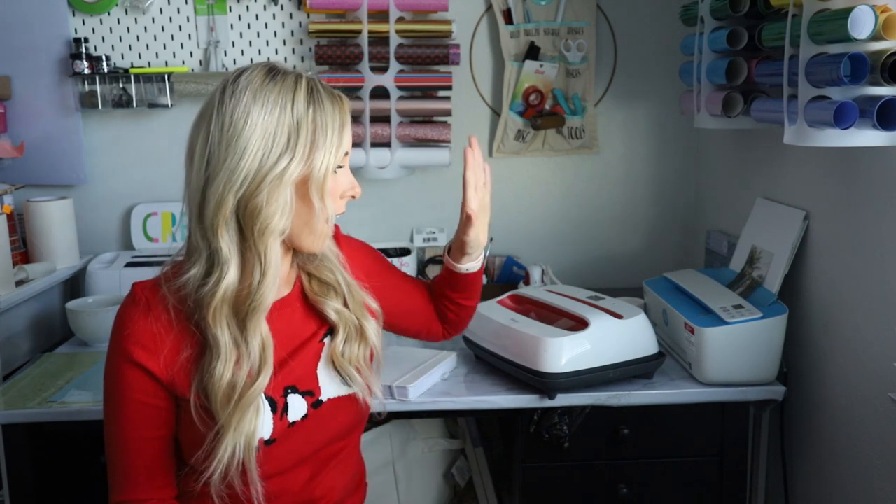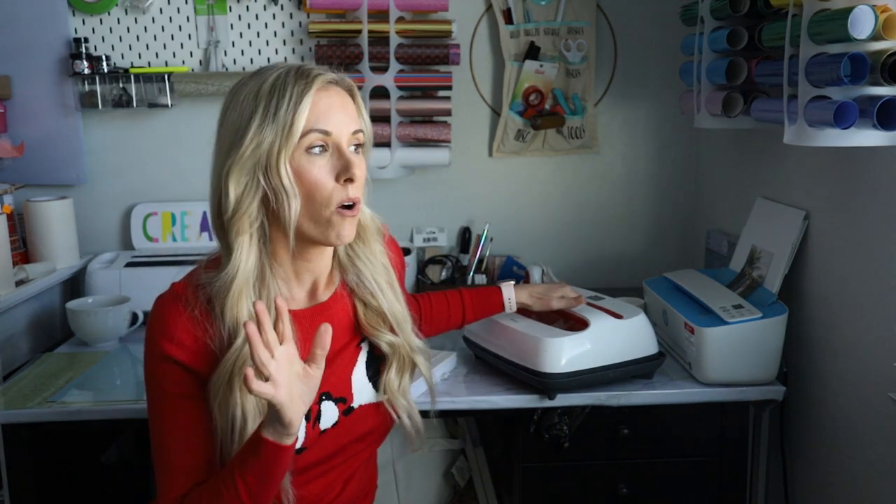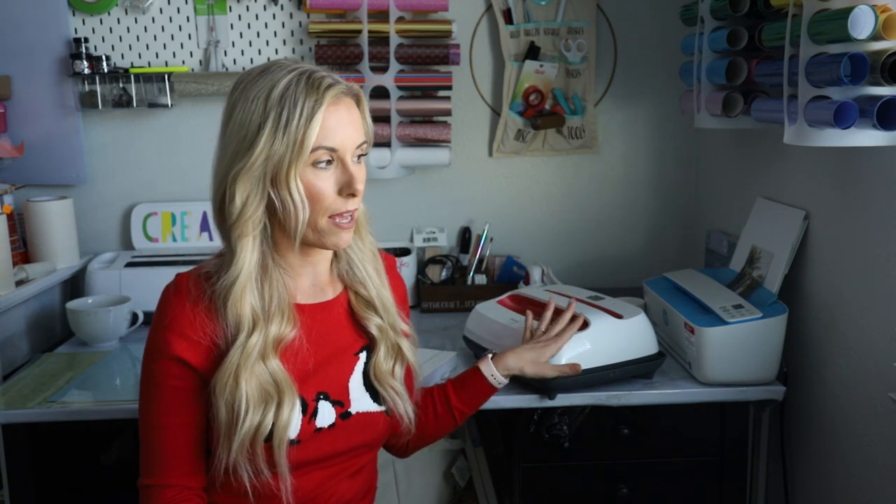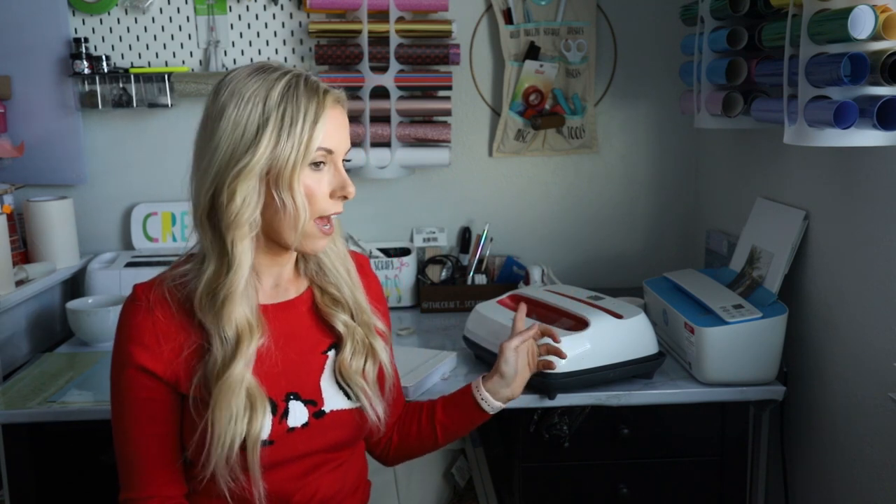While we're on the topic of machines, the next gift I want to talk about is an EasyPress. If you or the crafter you're buying for likes to do t-shirts and things like that with iron-on, I definitely recommend an EasyPress. This one I have — Jo got this for me last Christmas — is the EasyPress 2 in their largest size. I love my EasyPress.